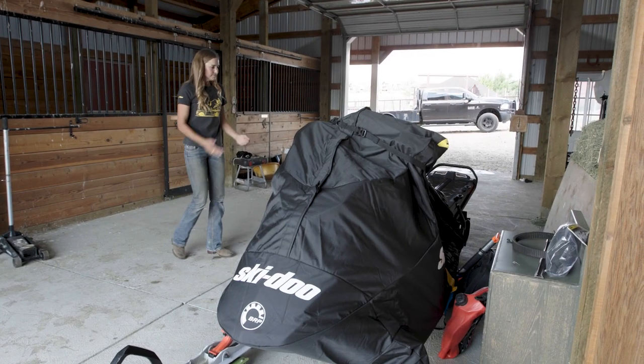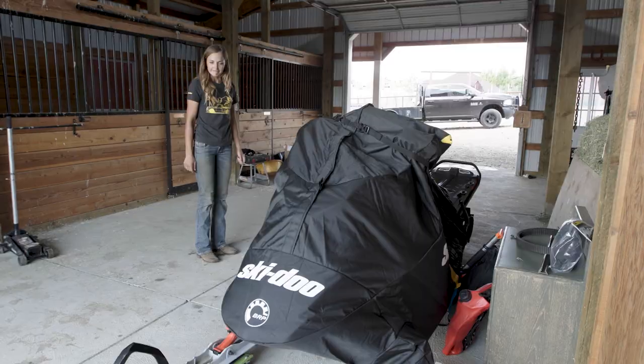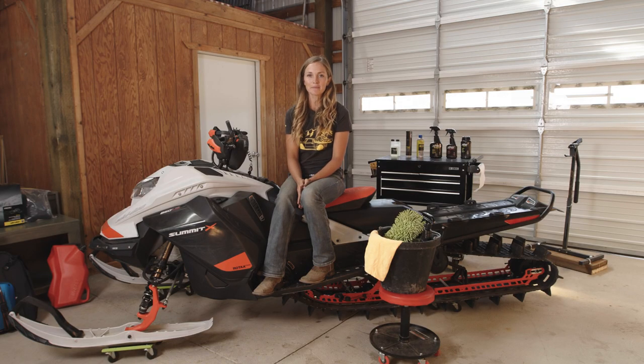And that's it! Your Ski-Doo is now properly stored and you can go enjoy your summer. I'm Steph Dean — you can follow me on Instagram at Steph Player, and make sure you check in with skidoo.com to see what we have going on.